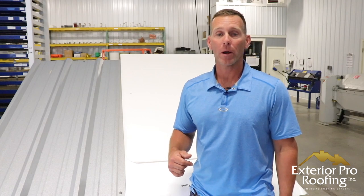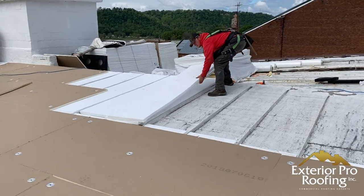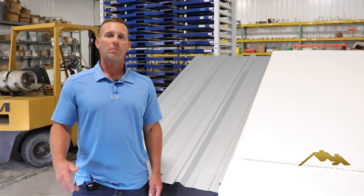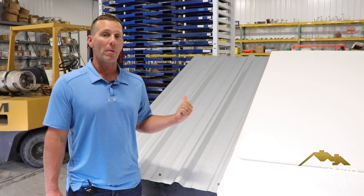What's the best metal roof repair option for your building — is it going to be a metal roof coating or maybe a metal roof retrofit? Stick around, we'll show you what it's all about. My name's Aaron, we're here in our shop, and today's video we're talking about metal roof repair.